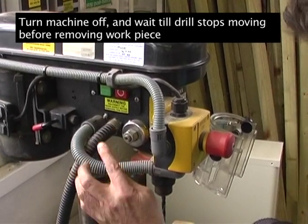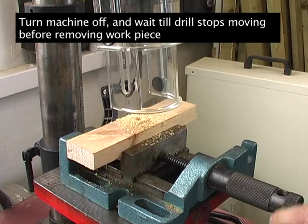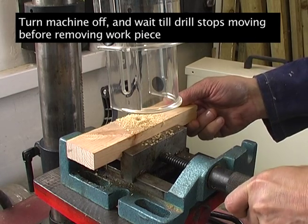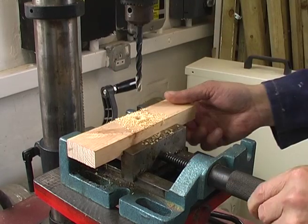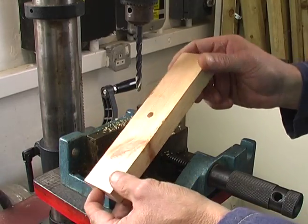The next thing is to turn the machine off and almost stand and wait and hold your breath until it stops spinning, so you're not tempted to come into contact with any moving parts. And there, by removing the guard, you can take the work out and you have your finished hole.